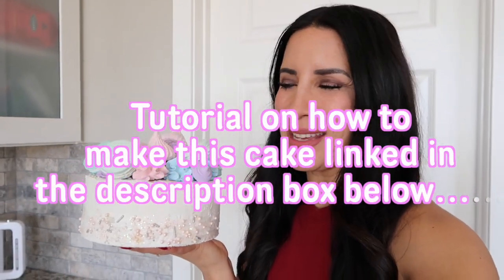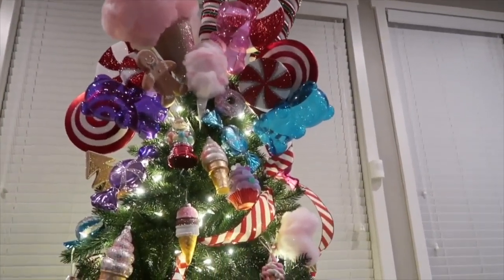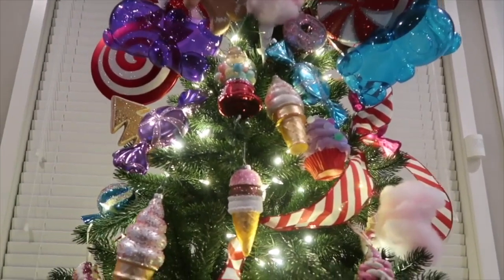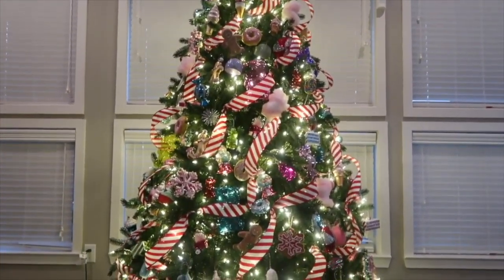Welcome back to my channel! If you're new here, my name is Andrea. I always create these little fake desserts to display on my countertops. I made this one around Easter time this year and I want to revamp it into a Christmas cake. Every single year I decorate my Christmas tree in a Candyland theme, and I'm also going to be decorating the shelves in my living room in a Christmas sweet shop slash Mrs. Claus bakery. I thought it would be the perfect time to revamp this little cake into a whimsical Christmas cake.